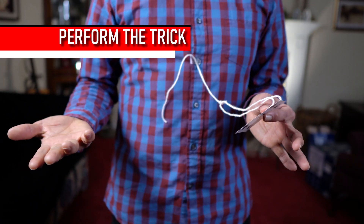Here's how to perform the floating card. Now I'm using string here for demonstration purposes. You can use black thread. If you're going to use black thread, you're going to have to stand back a little bit from your crowd, and it helps to wear black clothing or very dark clothing.